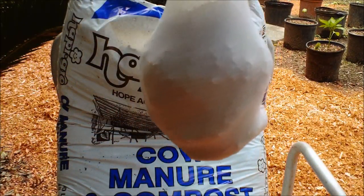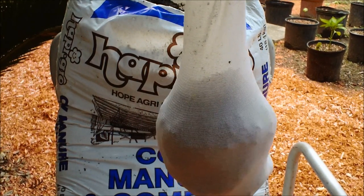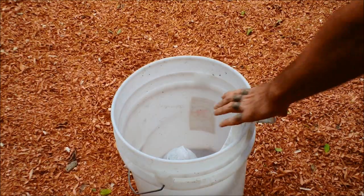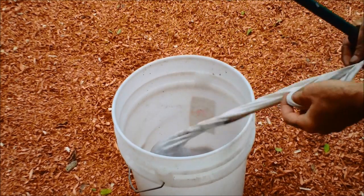Here I have pantyhose. I've put some compost in it already and I'm going to continue to put compost in it until that's about the size of a bowling ball or bigger. See the size of that? Looks like a giant kiss.